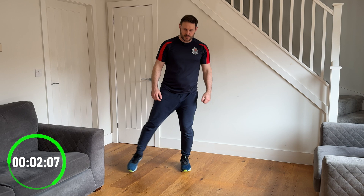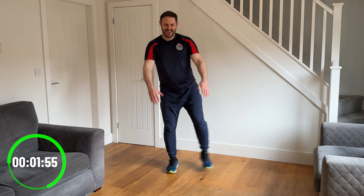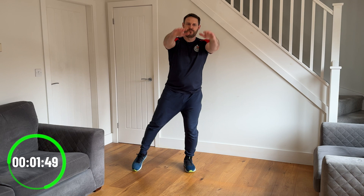Now we're going to change it to a toe tap to the side. As you do the toe tap out to the side and back to the middle, we're going to do that with an arm raise. You can raise your arms out to the side, raise your arms up to the front if you prefer, or on a bit of an angle — give me a thumbs up as you do it. Just find that tempo that works right for you and keep that going.